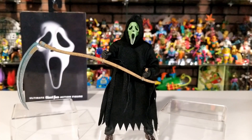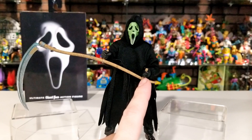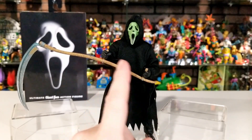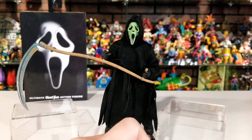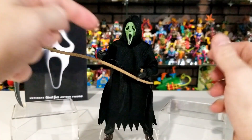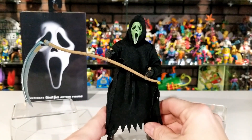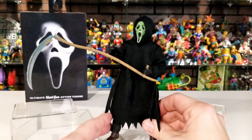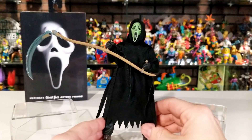Here he is with that huge sling blade in his hands. I had to pop out his left hand and put in a different gripping hand, but it ends up holding the weapon on both handles. You can flip it around and have it sliding in from the top rather than him holding it from the bottom, but I kind of like this way — looks like he's just going to swing it and chop somebody in half.